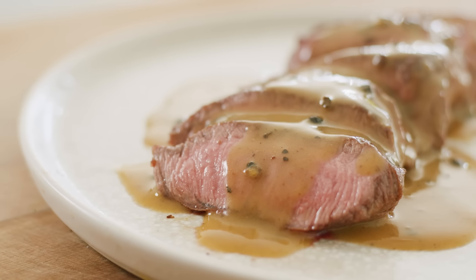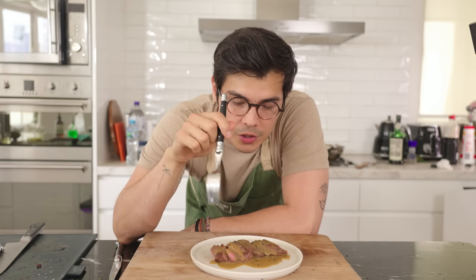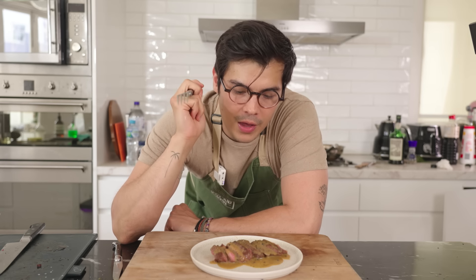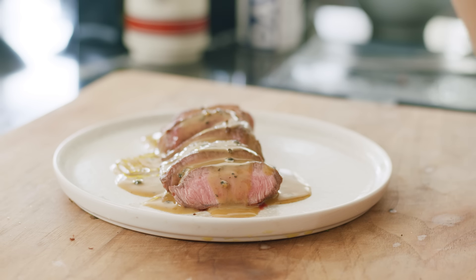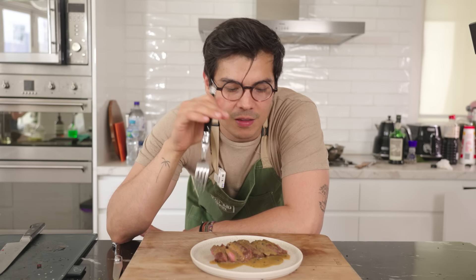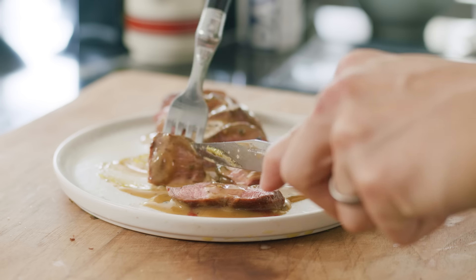The black peppercorns — nice and freshly crushed, highly recommended over a pepper mill. That mixed with the port, butter, and cream gives it an almost caramel flavor that pairs really well with beef and also tames the heat from the peppercorn. Pepper sauces have to walk a fine line, and the sweetness of the port really keeps it in balance.